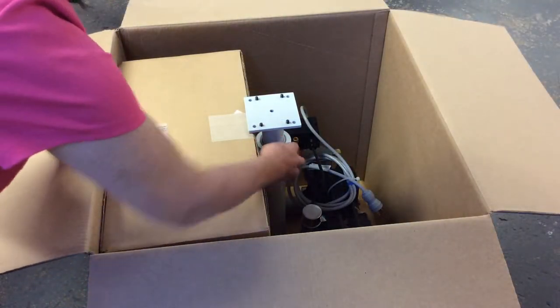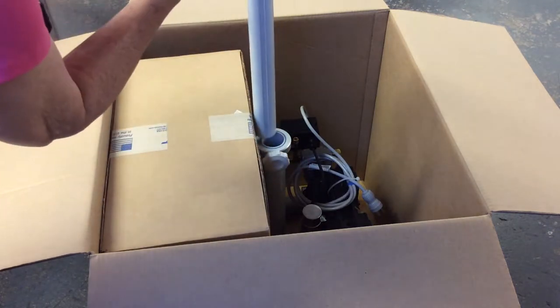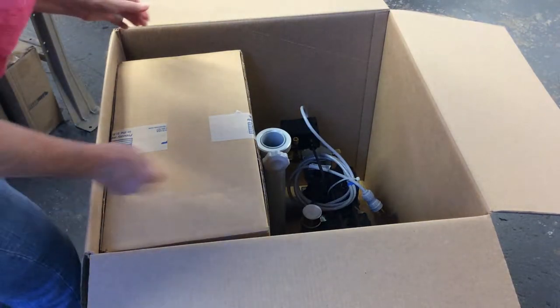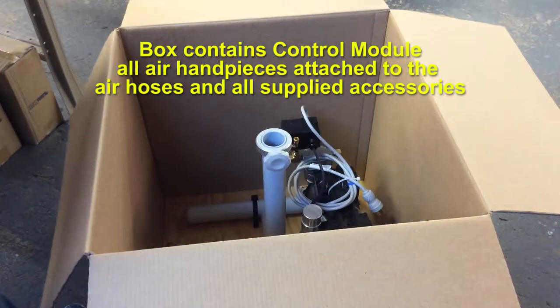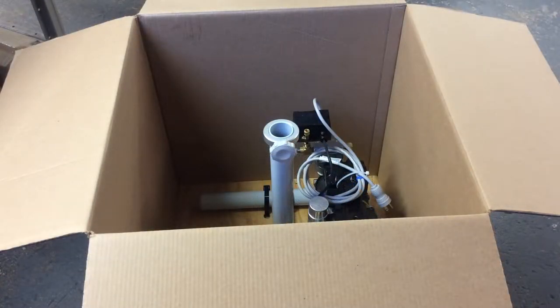First, unscrew the knob and pull out the platform. Next, pull out the box. Third, pull out the compressor with the H-frame.